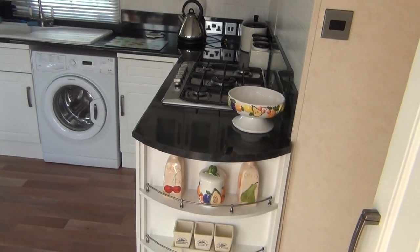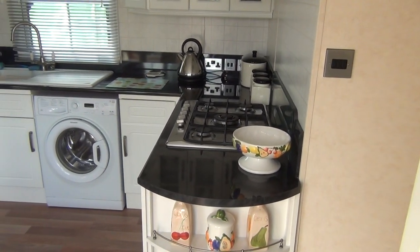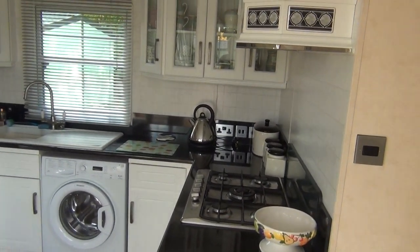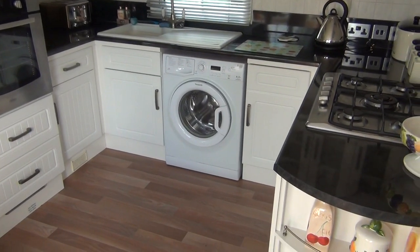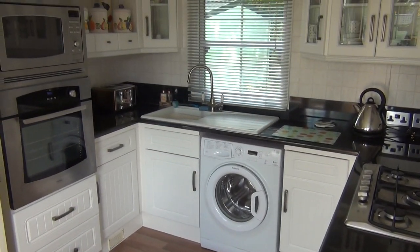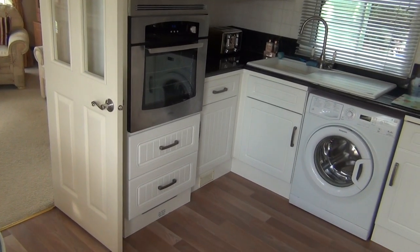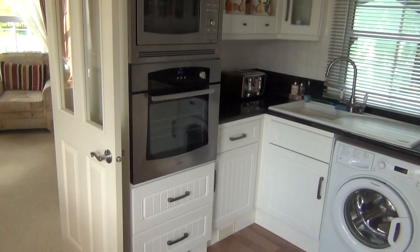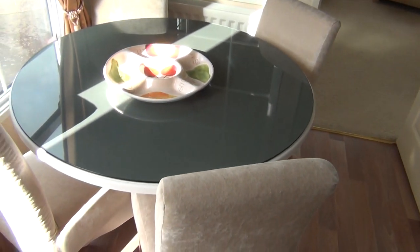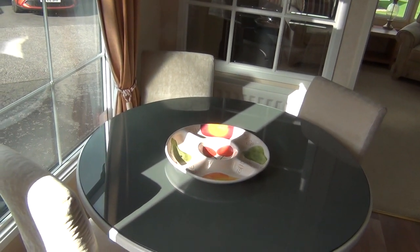This kitchen area we're in now, as you would imagine — there's the cooker, the kettle there ready, cupboard space above, washing machine, your sink, your oven, and your microwave above. Then round here to your left you've got your dining room table, all in the sunshine. What could you have better than that?